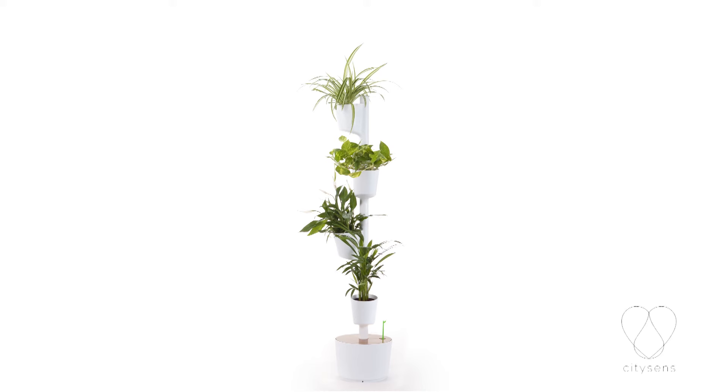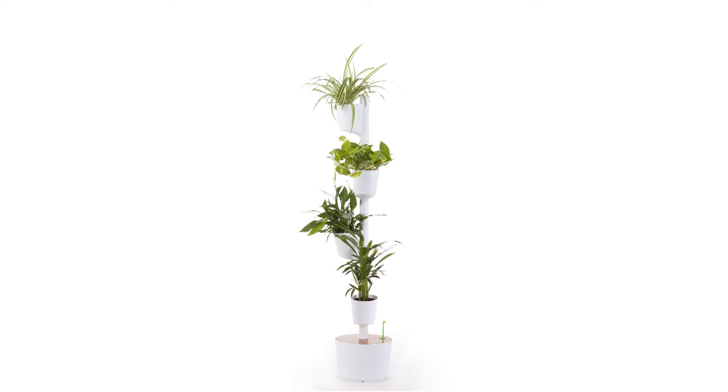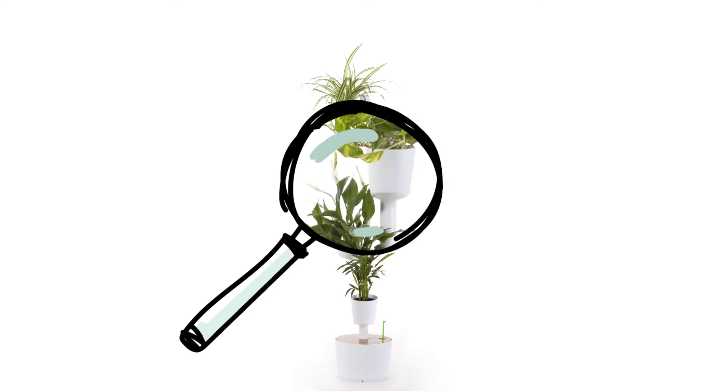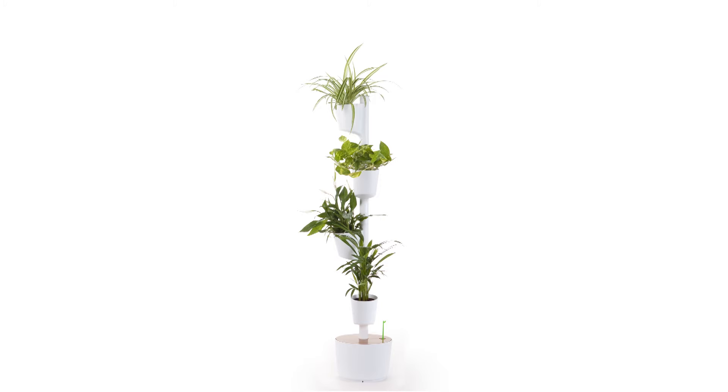This is my citizen's vertical garden. It is different from the others since it is a smart city garden. It has a quest. It knows that everybody likes plants, but it's not always easy to enjoy them due to a lack of time, space and knowledge on how to take care of them. It believes that people should know that plants purify and humidify the air, that areas with nature provide well-being and peace, and that greenery brings calmness to our brains.